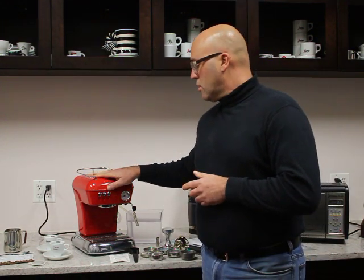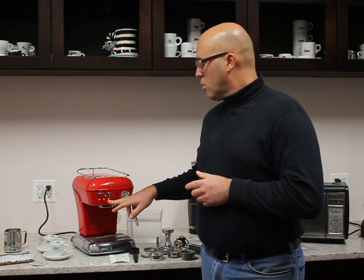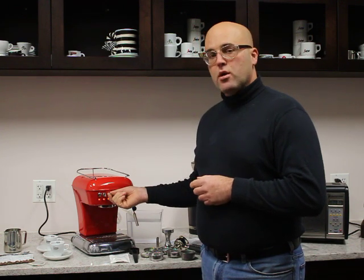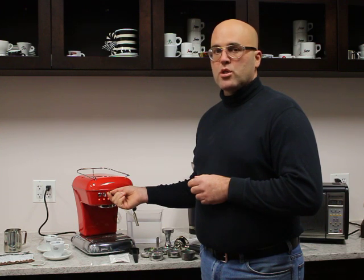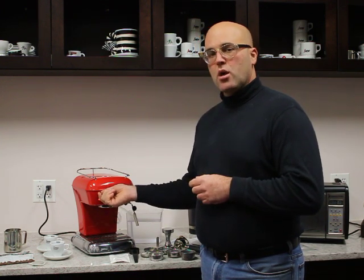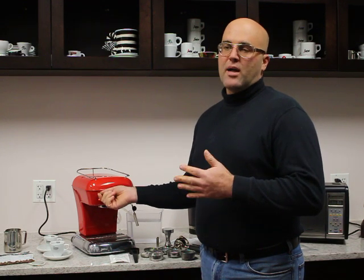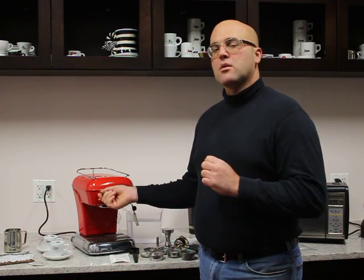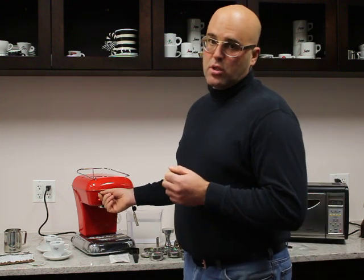As a quick review, the power switch on the machine is in the center, so you can turn that switch on and you'll see the three lights go on. The switch on the right hand side is to make or extract the espresso through the group head, and the switch on the left hand side is to go into steam mode. It is about a 30 to 45 second wait, maybe even a little less, to get into steam mode and make your cappuccinos and lattes.